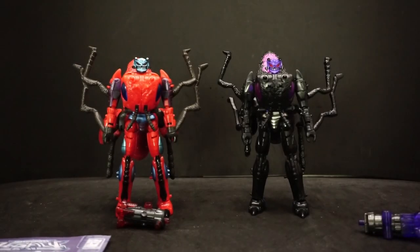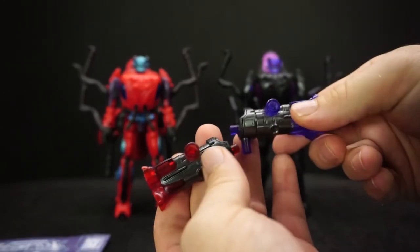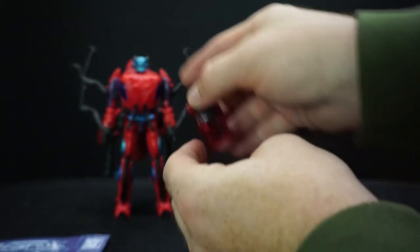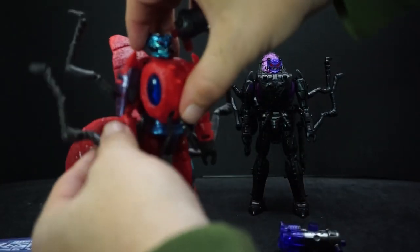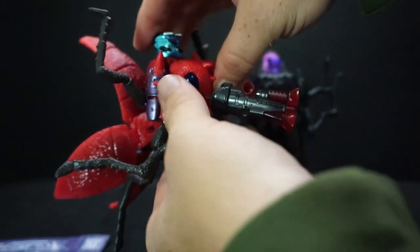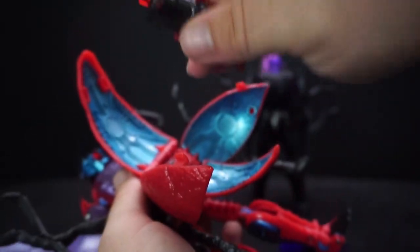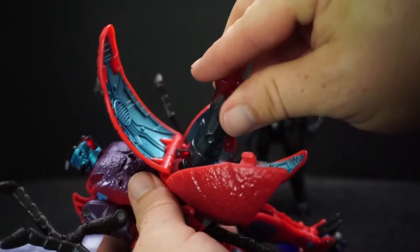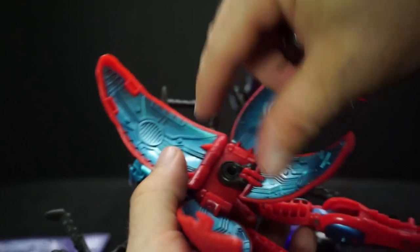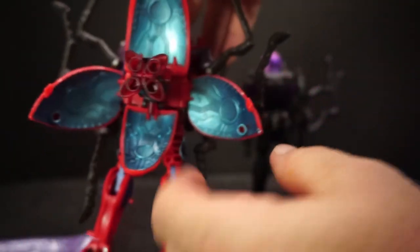They both come with these blaster things — pretty cool looking. With these, I'll just show off one of them. You can either put it in their hand, or you can also have it on the back of them — there's a little nub right here on the very end. The back part doesn't like to stay still though; it does move around a bit.